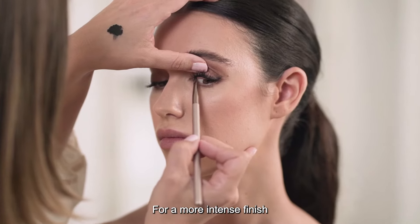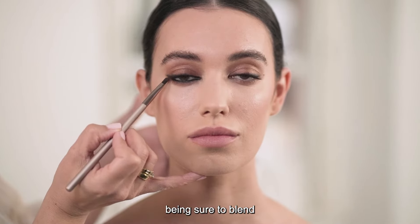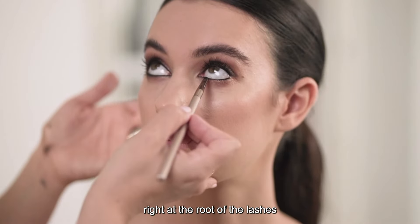For a more intense finish, take the gel line through the waterline, being sure to blend right at the root of the lashes.